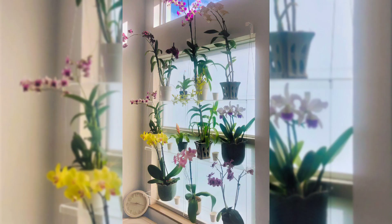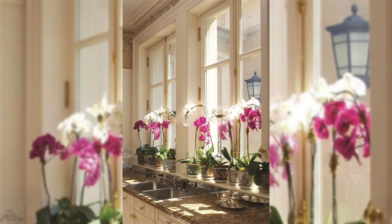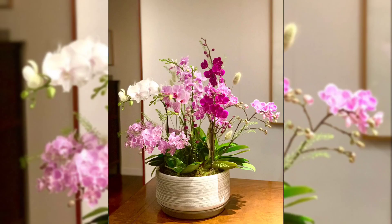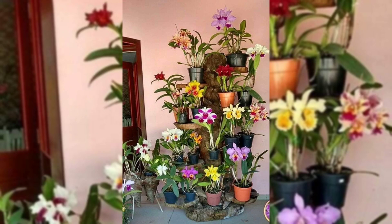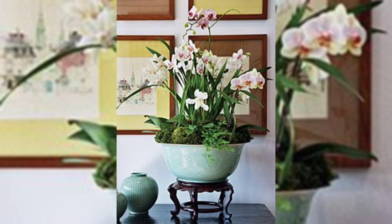There you have it — easy ways to make your indoor orchid plants look fantastic in your home. Whether you like centerpieces, hanging gardens, or orchids in vases, these ideas can make your home look elegant and peaceful. If you found these orchid display ideas helpful, please give this video a thumbs up and subscribe for more plant and home decor tips.